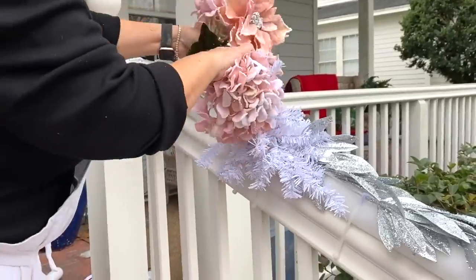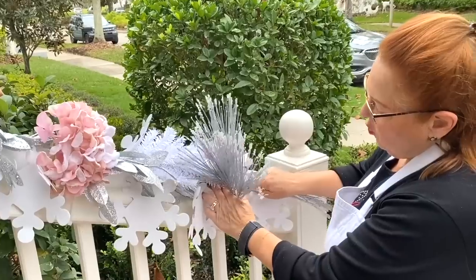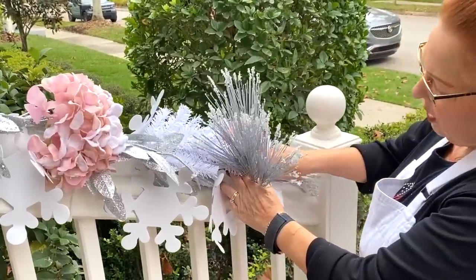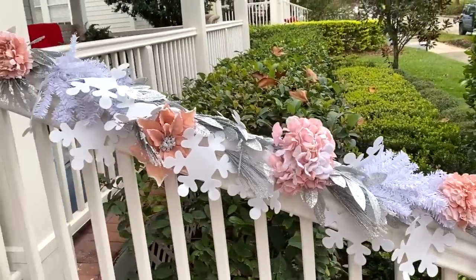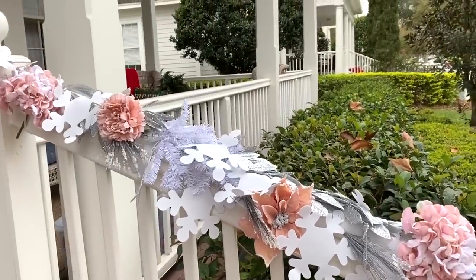Tuck these right underneath my garland and poke these right into our pool noodle. And here we are with our beautiful winter garland on our staircase.